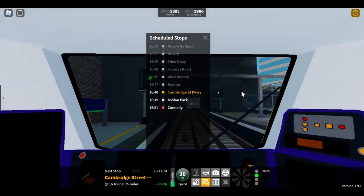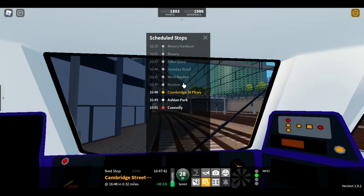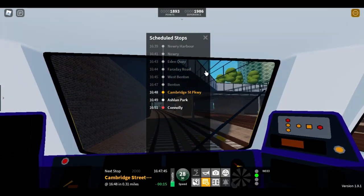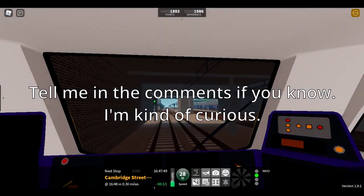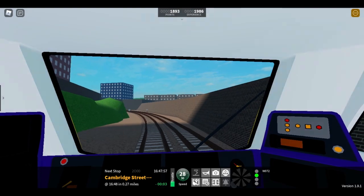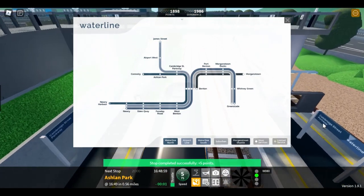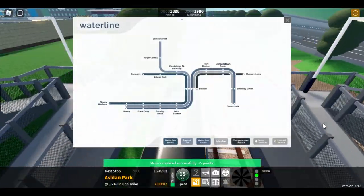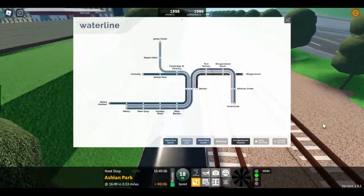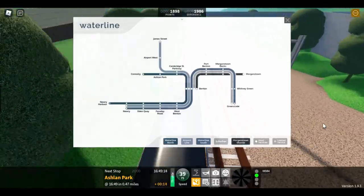Apparently there's a new thing called fruit indicators which lets you see what platforms you're going to come in on at your next station, but I can't seem to find them — I don't know if it's just a card thing, because it's not down here either, and this is on the large GUI which I don't have at the moment. I think every station apart from James Street, Airport West, and Whitney Green has now been updated on Waterline. Airport West and James Street we can expect to see when the one-stop extension to the James Street line comes.